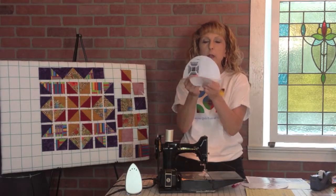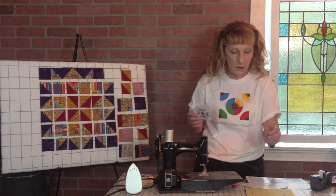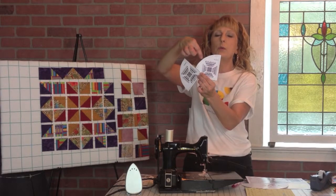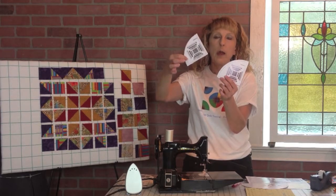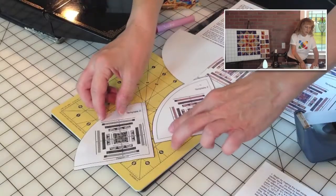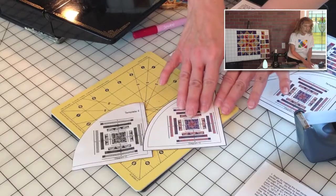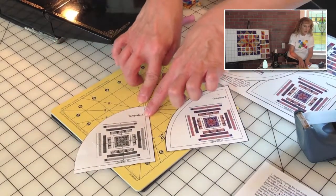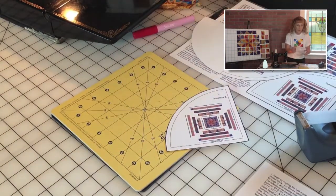What we want to do is cut off the outer quarter-inch seam line on one set. If you look at these two, you can see this one still has its full quarter-inch seam line. This one I've trimmed that off because we're going to use it to cut some freezer paper, and we want to have that quarter-inch seam line sticking out on the fabric. The one with the full seam line is used to cut fabric; the trimmed one is used with freezer paper.